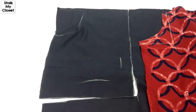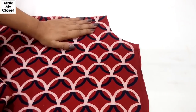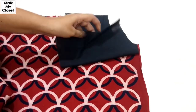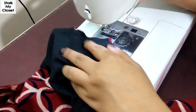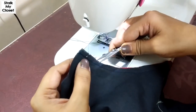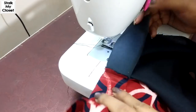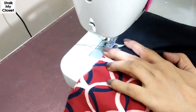So I've cut the pocket and the facing. Now I'll stitch it. Take the main fabric and place the curved facing on the main fabric with right sides facing each other. Now I'll make a stitch. Make small cuts all over. Now keep the seam allowance direction towards the wrong side and make a top stitch.